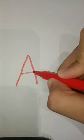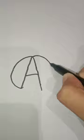First write an A. Then write a C and an inverted C.